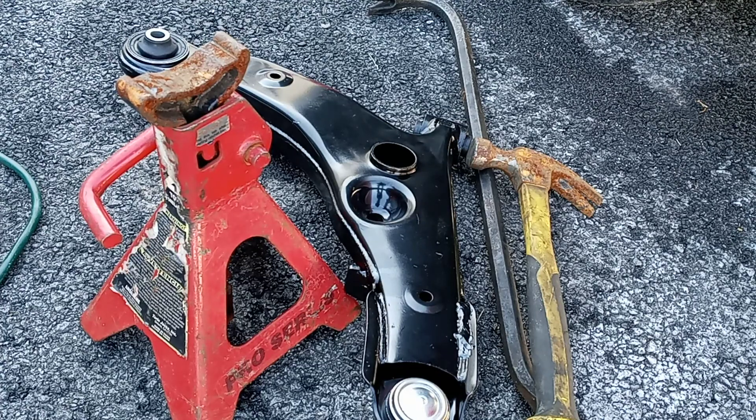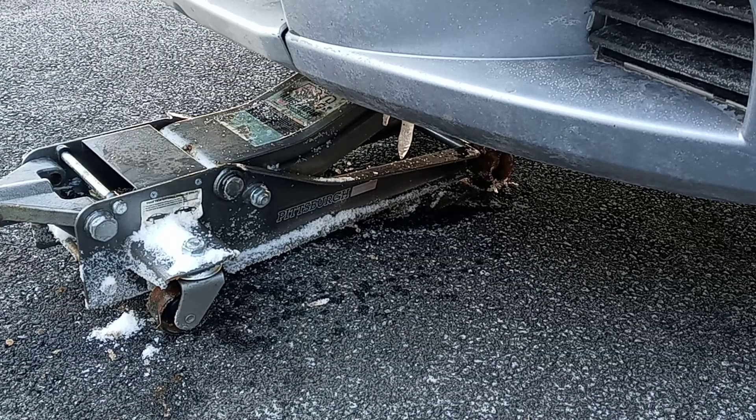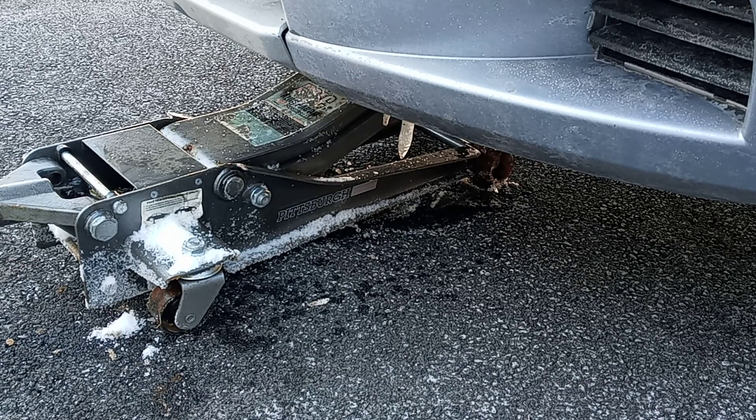Okay drivers, today we got a 2006 Mitsubishi and I will be replacing a lower control arm on the driver's side. So just take a little time with me and I'm gonna show you how to do it step by step. The first thing I do is get a jack — a good enough jack to jack up the car. I usually do it from the front because I want to get enough space to get to the control arm.